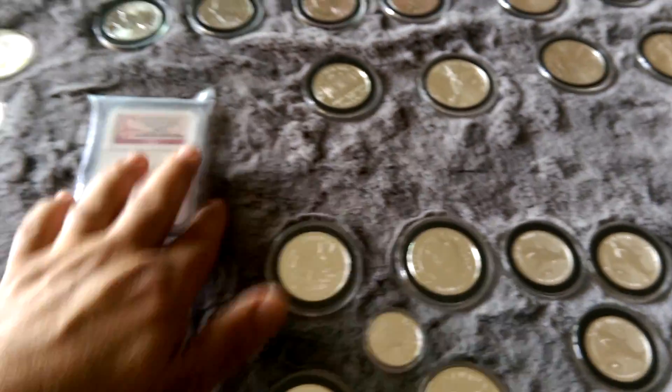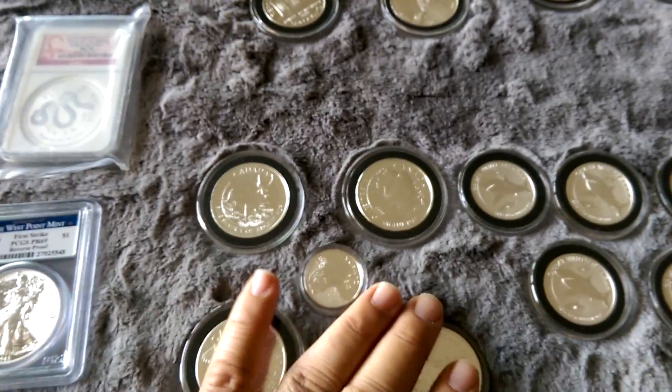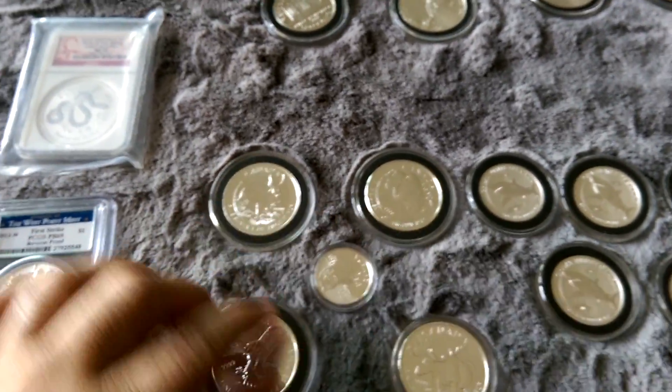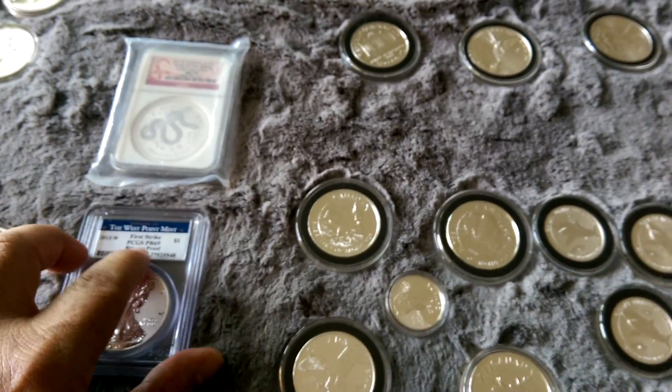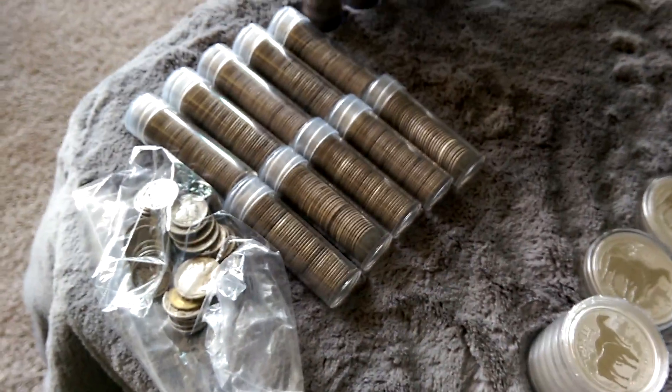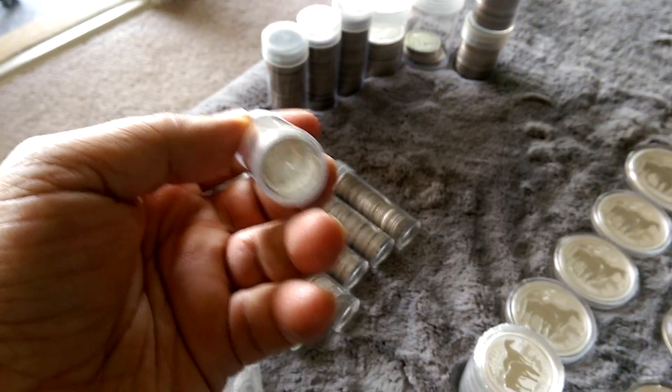I said I was going to do a full stack gold video, but I never keep my gold on hand, so I have to go get that at the places where I keep it. I'll probably do one in a couple days. But my silver - might as well just show you that. Start off by showing you the junk I got, or the pre-64 silver here.